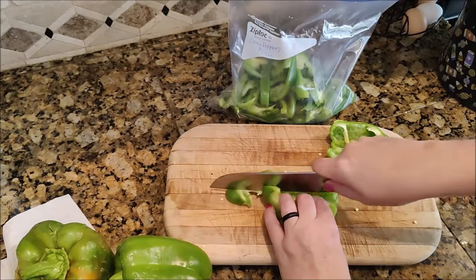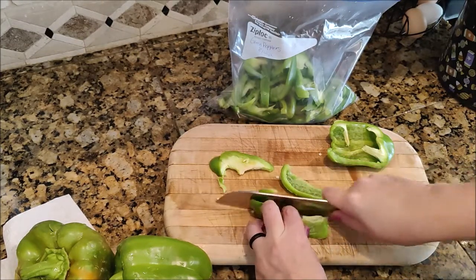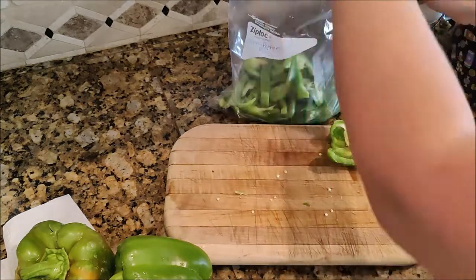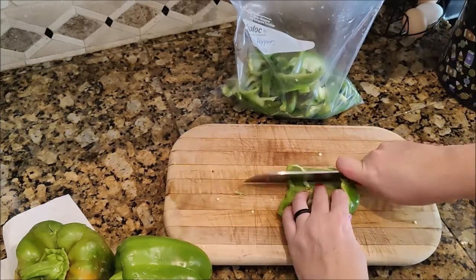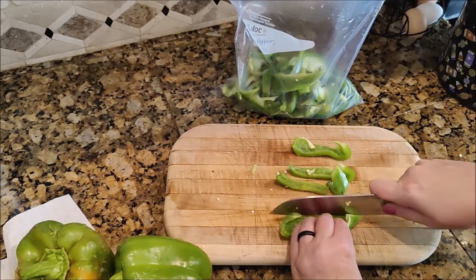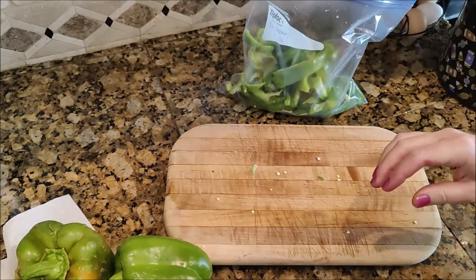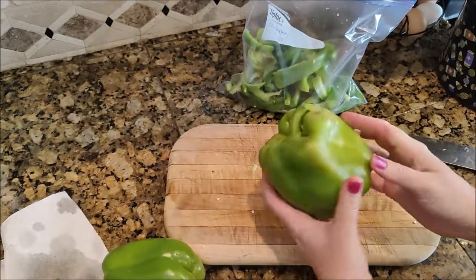When it comes to plastic bags, I personally always use the Ziploc brand when I'm freezing something, because I feel like my frozen food stays fresher longer and doesn't get freezer burn as quickly.